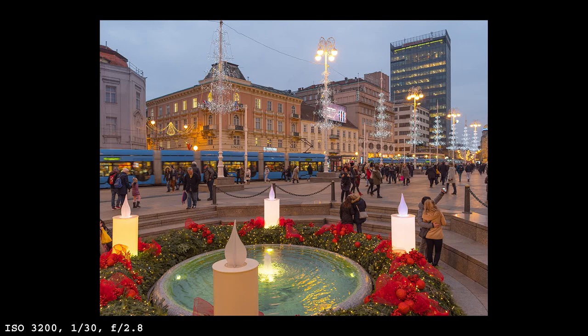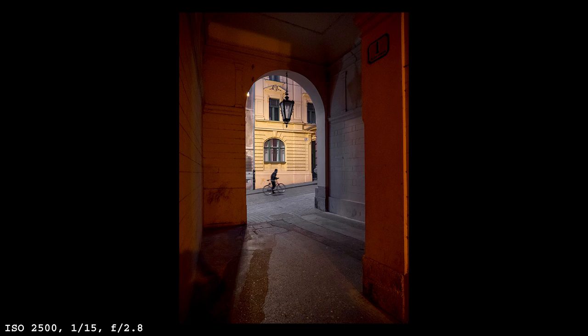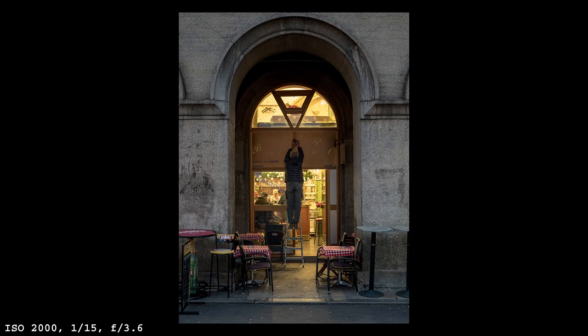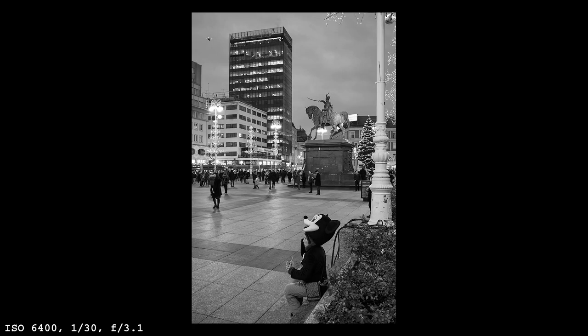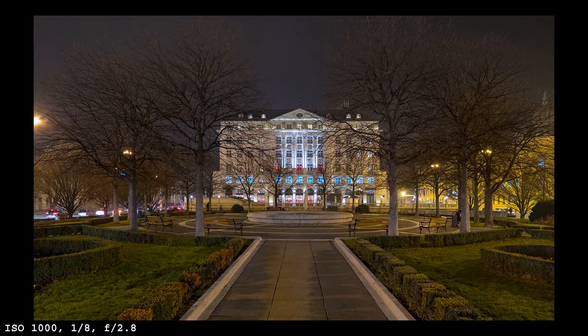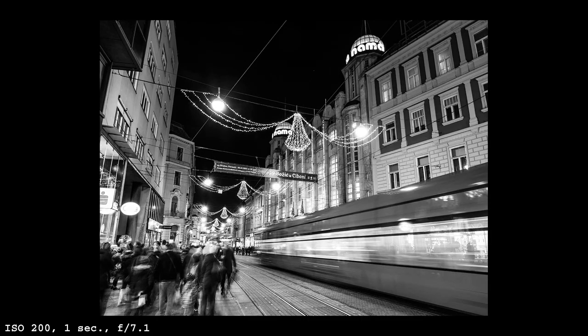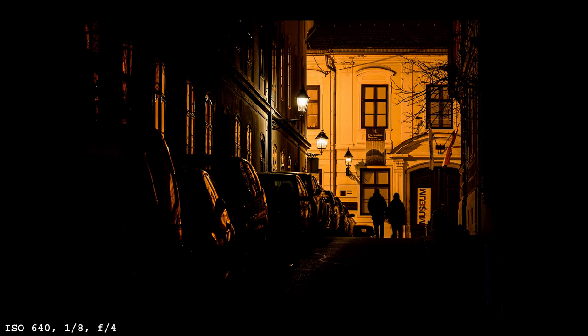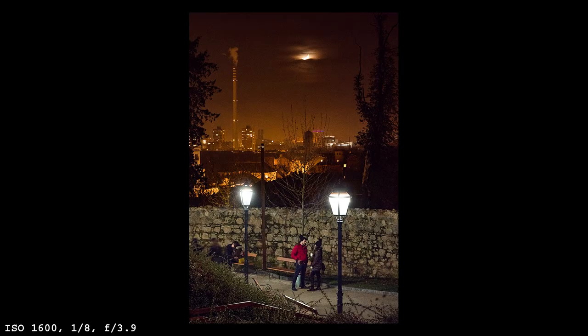The only realistic downside of the G9 is a bit of a strong noise pattern that is sometimes visible even at base ISO 200 when stronger post-processing is applied. This is by no means a problem specific to the G9 — all Micro Four Thirds cameras have that issue. Small high-resolution sensors mean small pixels, which are responsible for a stronger noise pattern than what you get from APS-C or full frame cameras. Personally, I don't think that's a big issue since a camera is not defined only by its low-light performance, as DxO would have you believe.